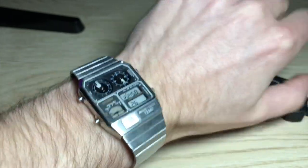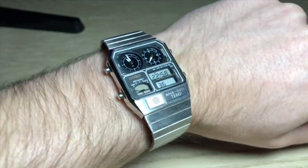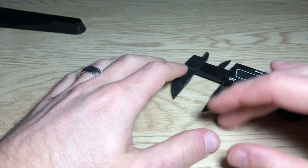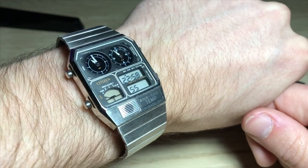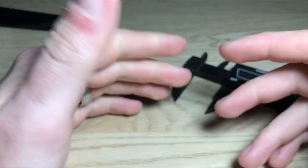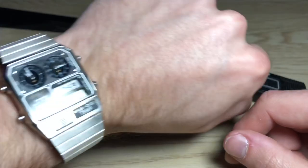So that's the Citizen Ana-Digi Temp reissue from the early 2000s — it looks exactly like the old one, essentially the same watch except for the updated calendar. Let me know what you guys think, and if this is something you go for, I am absolutely in love with this watch. Also let me know what you think about this camera setup versus the overhead setup — I think I like this better. Make sure you like and subscribe. I don't make money off these videos and I don't ever plan to — I do this because I love watches and I think it's fun. Thanks for watching.